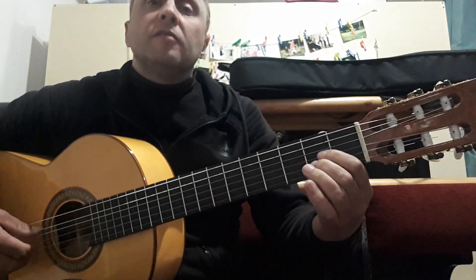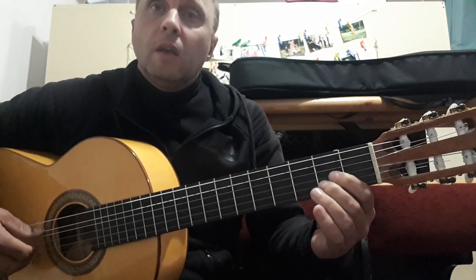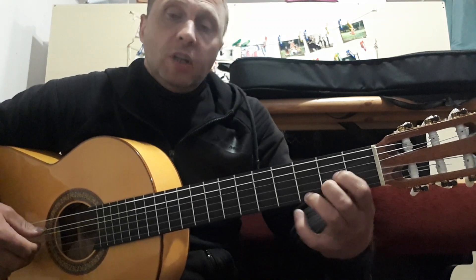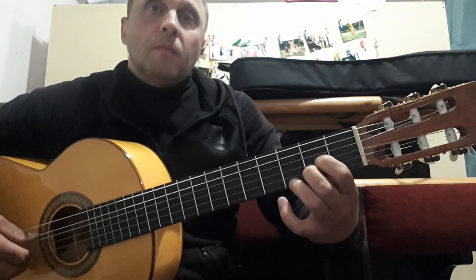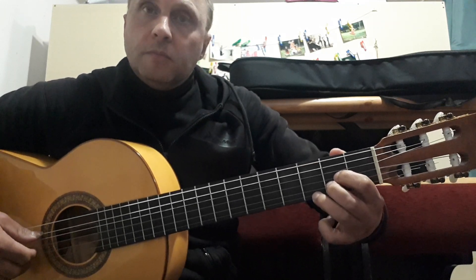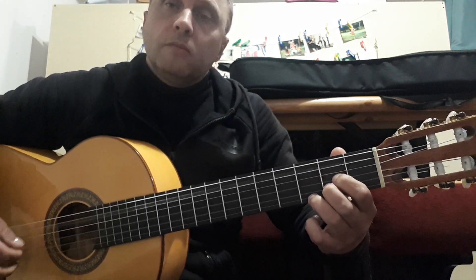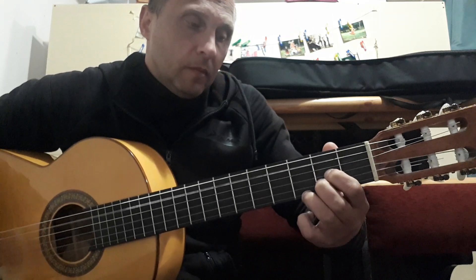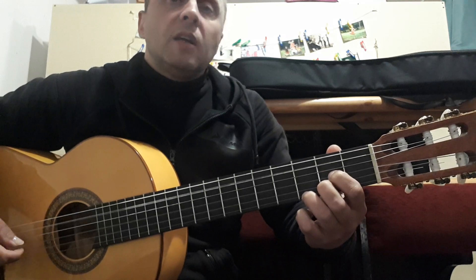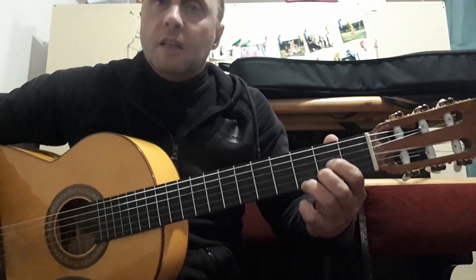Next chord: 3rd string, 2nd string on the 2nd fret, and immediately press the 1st string on the 3rd fret. So: 3rd string, 2nd string on the 2nd fret, 1st string on the 3rd fret. We play starting from the 5th string: 5th, 3rd, 2nd, 3rd, 2nd, 3rd, 5th, 3rd, 2nd, 3rd, 1st, 3rd.